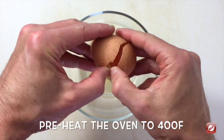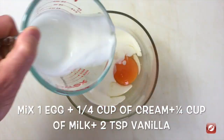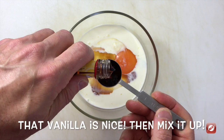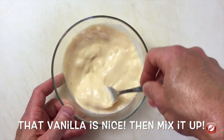For the wet ingredients I have an egg, a quarter cup of cream, a quarter cup of milk, and two teaspoons of vanilla. The fork will just whip this up really quickly.